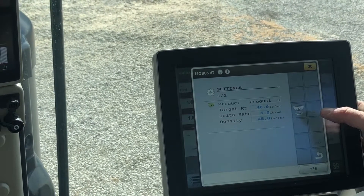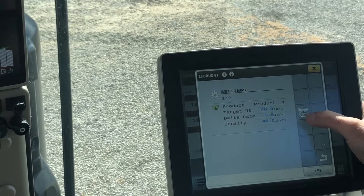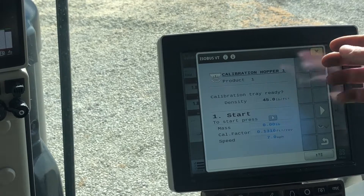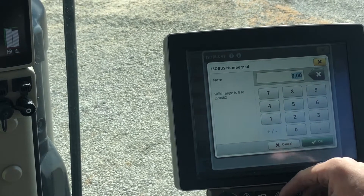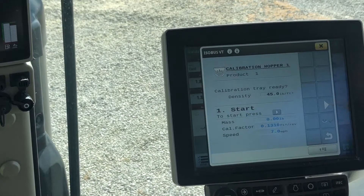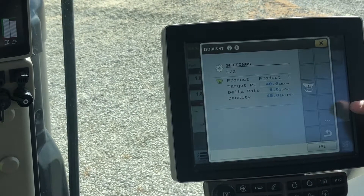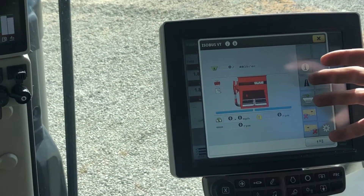Going into the settings page, this is our product settings — target rate is set to 40, and you plug in the density of that product. You hit the catch icon and it brings you into calibration. It asks if the calibration tray is ready, then you press play. You first tell it how many pounds you want it to spit out into the buckets and at what speed. You catch it, weigh it, check how close the computer is, and repeat a few times until dialed in.